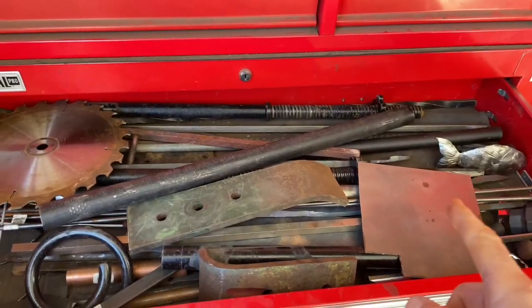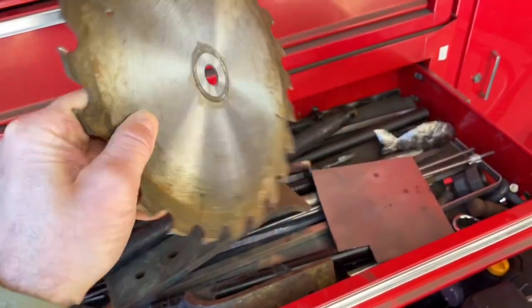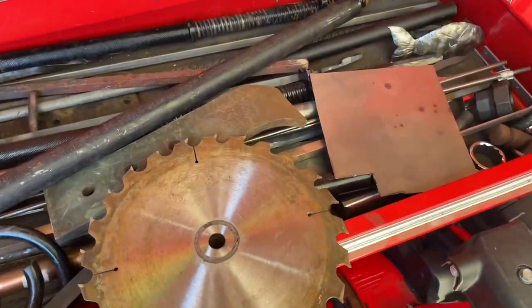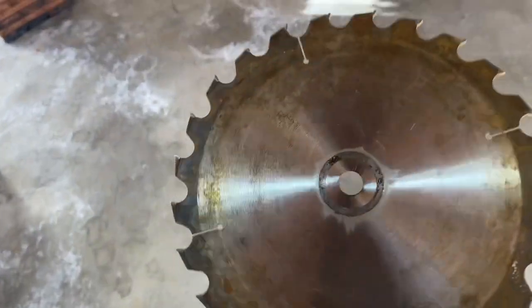Looking through my scrap metal pile, I have this 10-inch saw blade that I had on my table saw, but I replaced it and I have this old one. I can't even tell you how old it is.